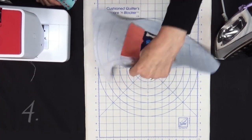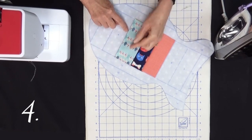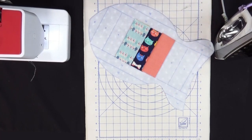We're going to complete the rest of our pet place mat following the numbers, always putting right sides together on the placement line and sewing in a scant quarter inch seam allowance.